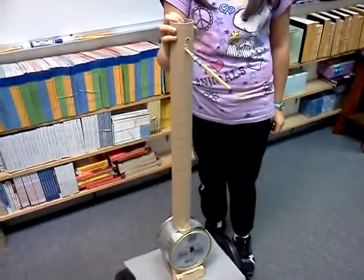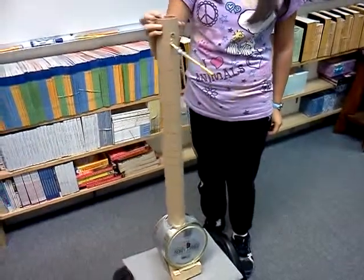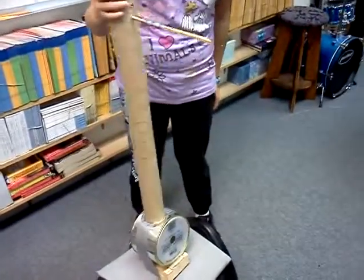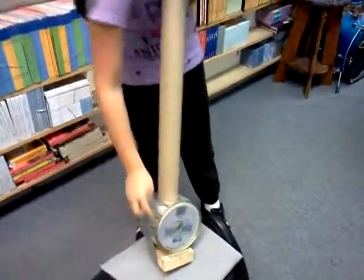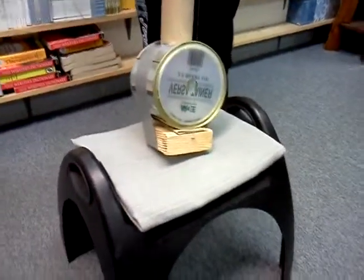It's supposed to be an Erhu, but I didn't finish making the bow in time, so it actually ended up as kind of a banjo thing. So I bought this from Home Depot, and then I used a chopstick as a tuning peg.